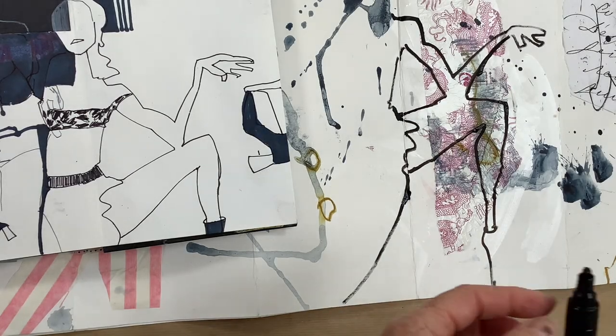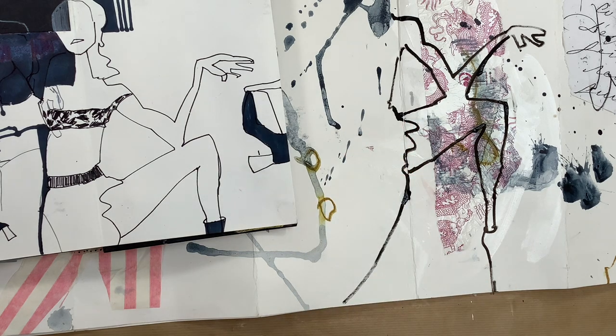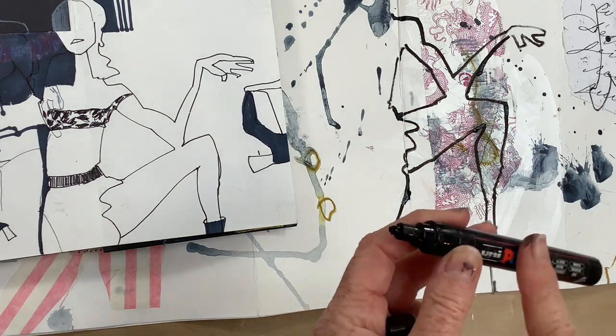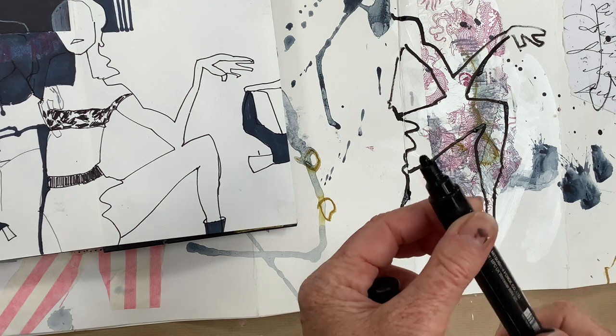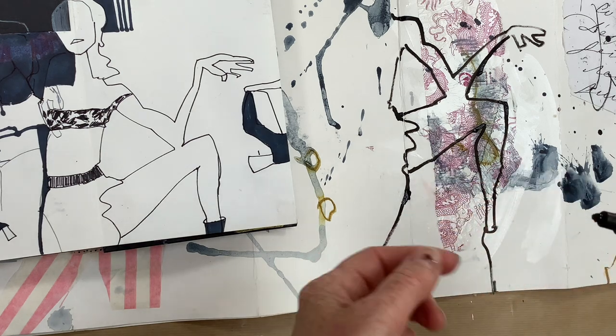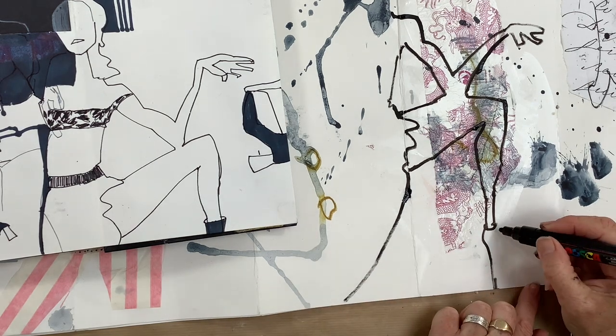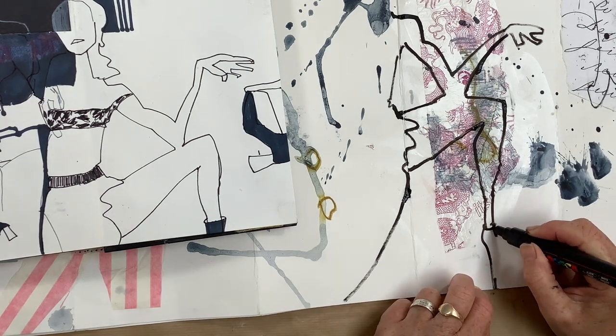You can guess what happened there — the nib flew off and black ink went everywhere. These Posca pens are a couple of years old and I love them; they're great, but towards the end of their life, when you're shaking them very vigorously, the nibs can fly off, so be aware of that. But otherwise let's keep going.